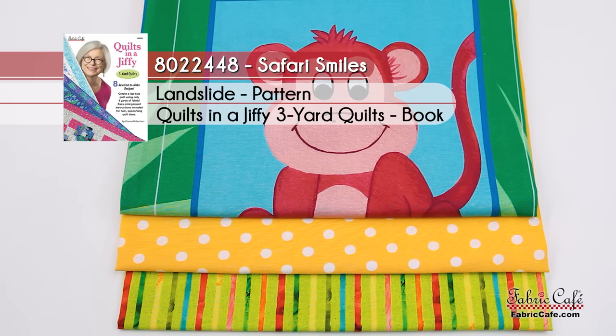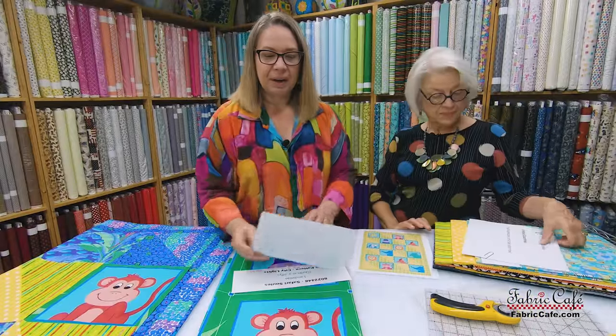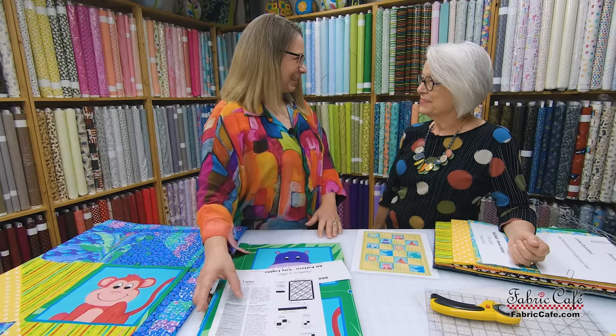Kit number 8022-448 is called Safari Smiles, featuring the Landslide pattern from the book Quilts in a Jiffy. Our alternate pattern recommendation is City Lights. A quick note on City Lights: the corner blocks are cut from fabric number one, but there is plenty to cut them from fabric number two and it would look equally as good, so keep that in mind if you choose City Lights.